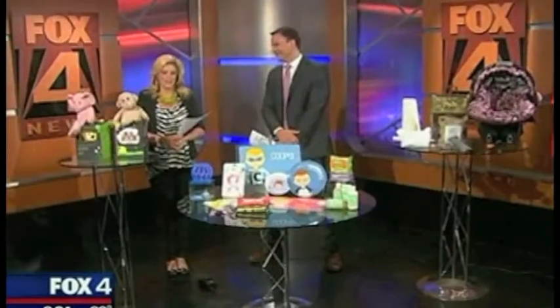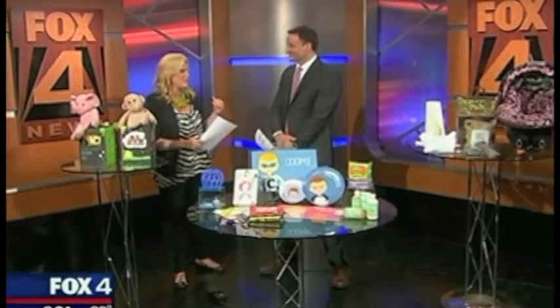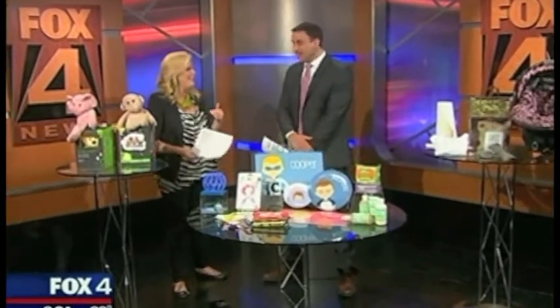Steve Noviello is back. He showed a whole table full of baby products in the last hour with some pretty cool things, and he's got some new ones as well. As if making the baby isn't hard enough work, you have a lot of shopping to do — but we're going to make it a little bit easier.